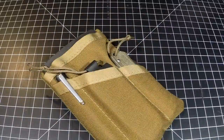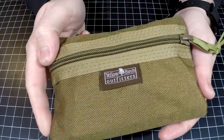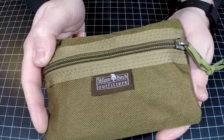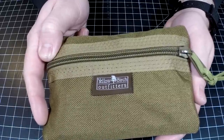Hey guys, Nick here with Gear Nut. Today we're gonna be taking a look at one of these little Yellow Birch Outfitter organizers. I'm not sure exactly which model this is. JP did send this little puppy down in a care package — super awesome guy. JP over there at EDC Around the World, go check him out. I also do videos over there as well, but JP sent this little beast down for us to check out.